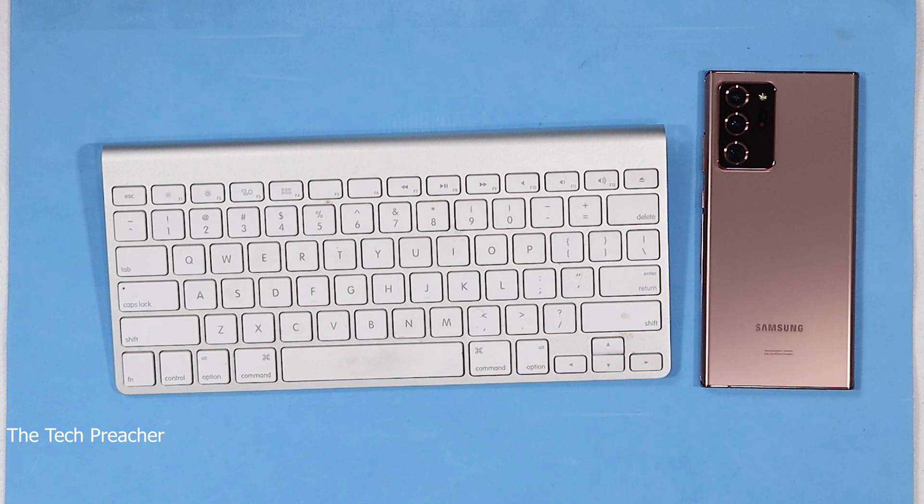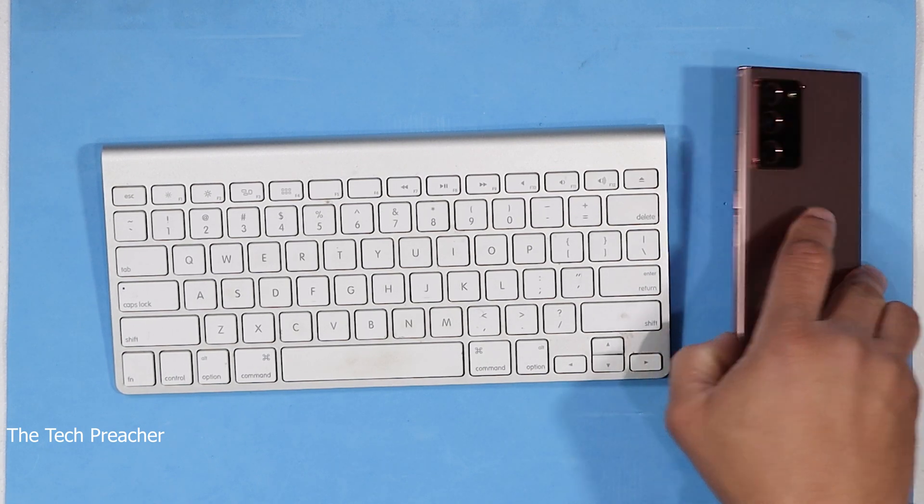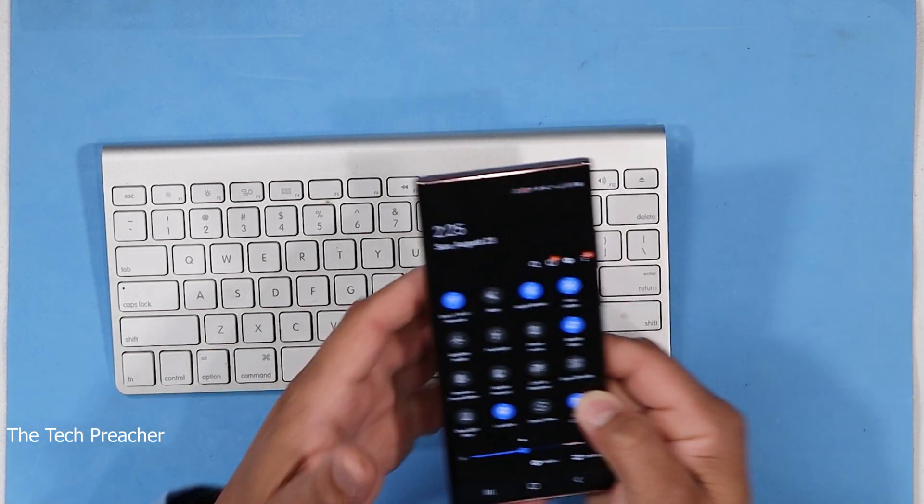What's up guys? This is Eric back with another video. DeX has been a personal experience for me — I get a lot of work done with DeX. I really do like the PC experience that you can get out of DeX. The Galaxy Note 20 Ultra and the Galaxy Note 20s have brought in a new feature called wireless DeX. I've got the Galaxy Note 20 here and I want to show you guys how DeX works.